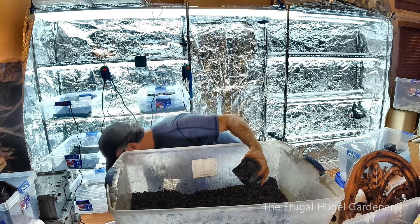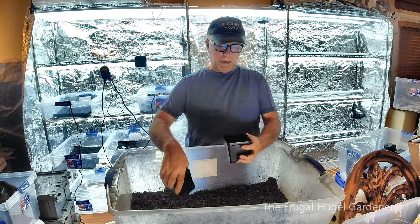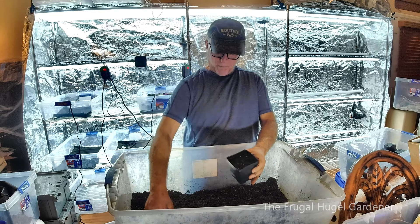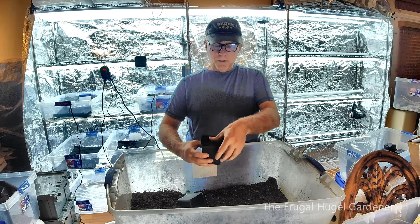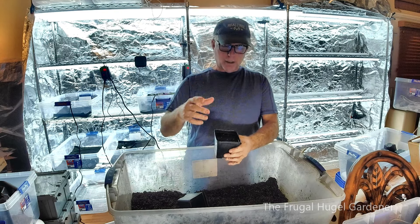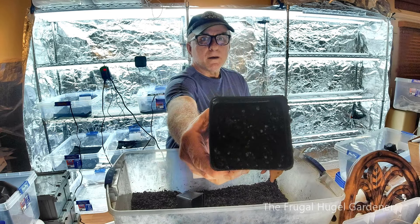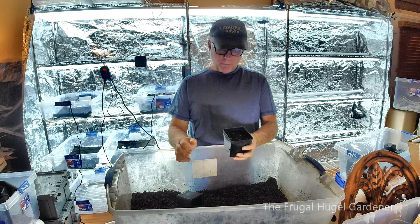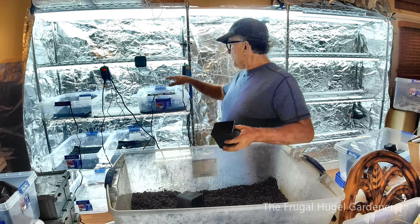So I take my seed starter pots like this and just tap them down a little bit. You do that because you don't want to put the seed in and then water it so the seed comes up. If you just tap the top down like that, then it's ready to put your seeds in. I'm going to fill up all those in the tray and then situate them on the heating pads.